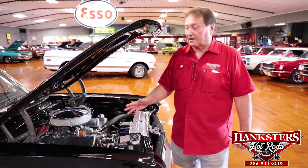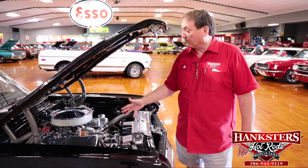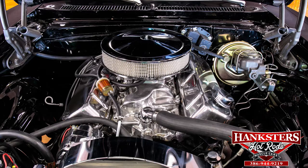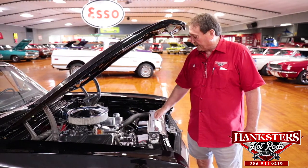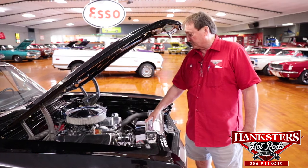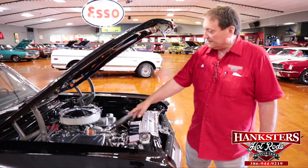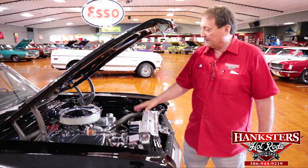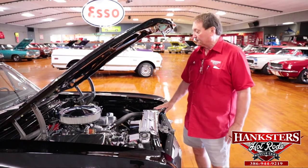1970 Chevrolet Nova. It does have a 454 big block in it. Polished aluminum intake manifold, Edelbrock AFV Carter carburetor on it. Chrome alternator, chrome fan shrouds, flex fan on it. Cast iron GM original equipment exhaust manifolds on it, finished very nicely just the way they would have come from the factory.